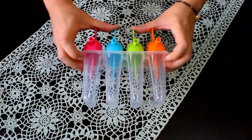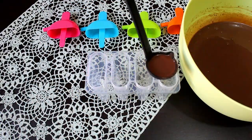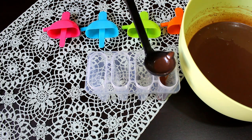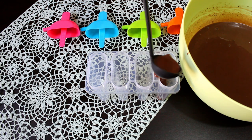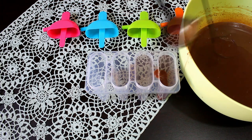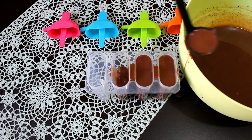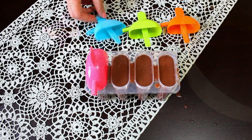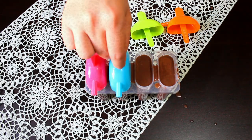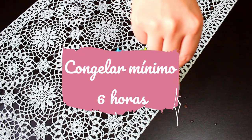Una vez que terminemos de batir, vaciamos nuestra mezcla en los moldes para paleta. Estoy utilizando unos moldes de plástico que son los más comunes para hacer paletas y los venden en cualquier supermercado. Estos no los vamos a llenar en su totalidad; por lo regular estos moldes vienen marcados hasta donde tienes que llenarlos. Una vez que terminemos colocamos la tapa y metemos a congelar por mínimo 6 horas.